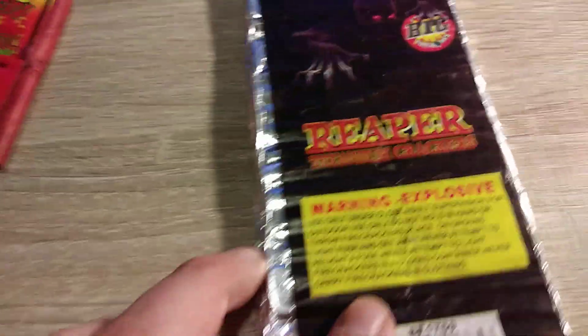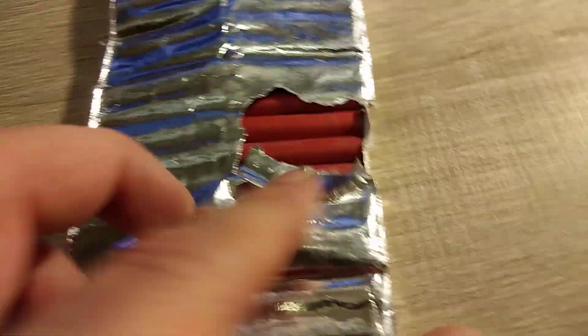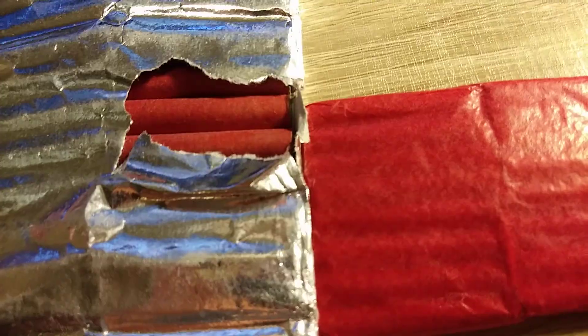So we have these 50-pack of Reapers. These aren't really super powerful but they're decent. They've got little titanium sparkles and you can see they're pretty large — much larger than the little ones.